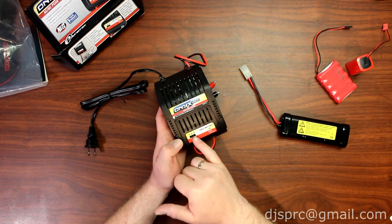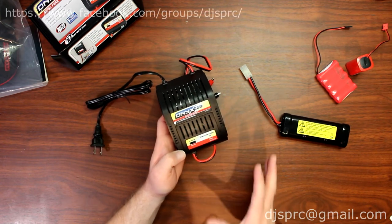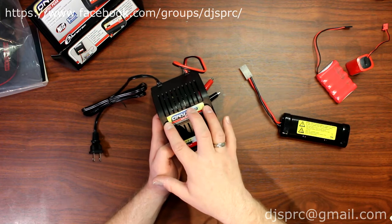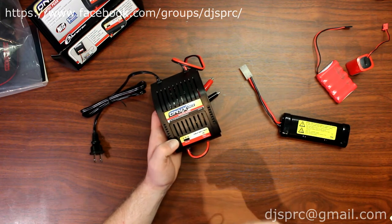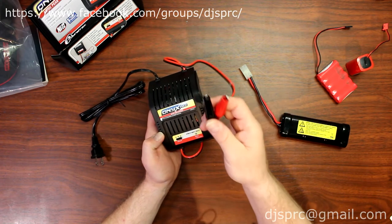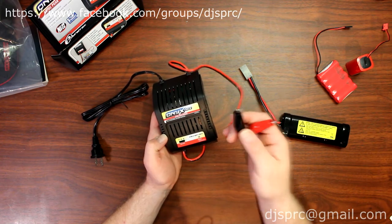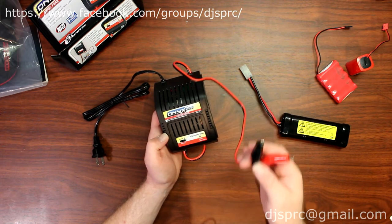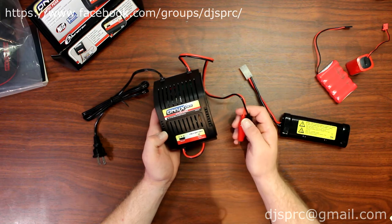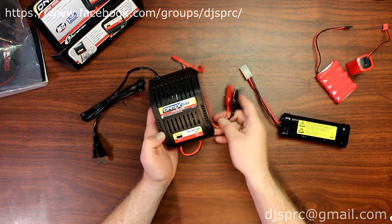On AC, this charger will do a maximum of 2 amps. Even if you set it at 4 amps, it won't charge at 4 amps — it will only charge at 2 amps. The reason is the internal power supply is not strong enough to do 4 amps. If you want to use the 4 amp setting, you need to plug it into an external power supply — a car battery, truck battery, or boat battery — anything that is 12 volts, as long as you stay within 11 to 15 volts.